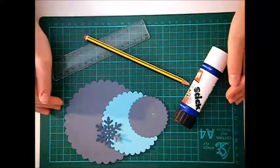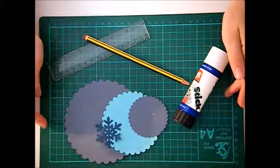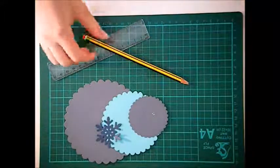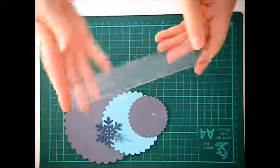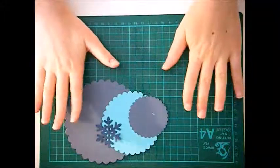Hey there guys, so today I'm back with yet another video and I'm going to be showing you how to make a rocker card. These are the equipment you will need: a glue stick, a pencil, a ruler — I'm just using a small one but you can use a large one if you want to.